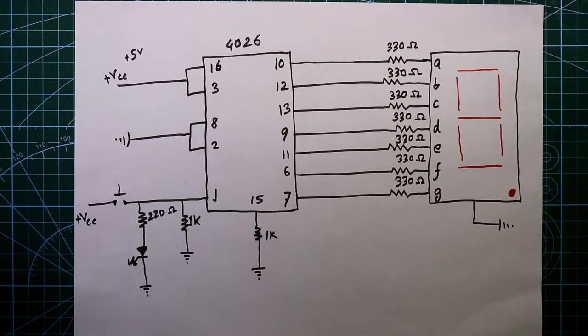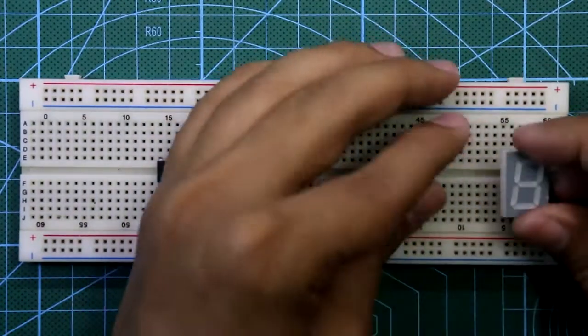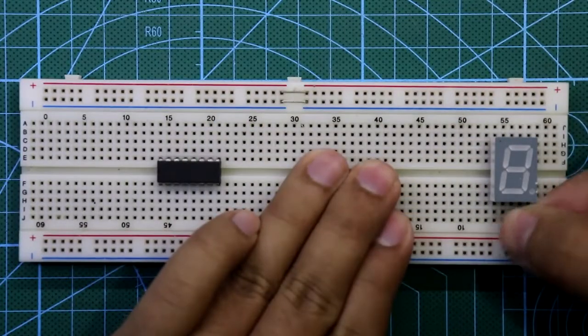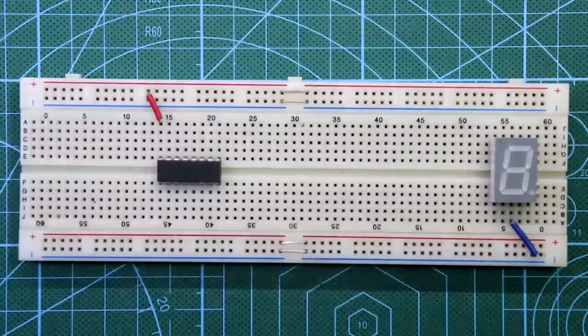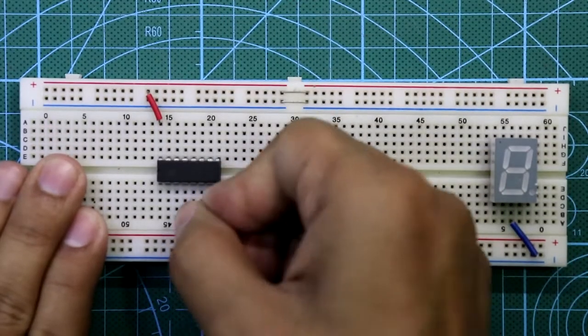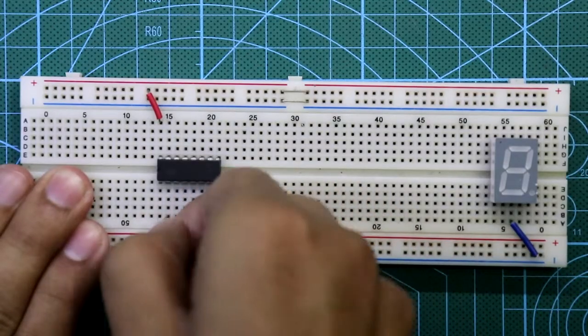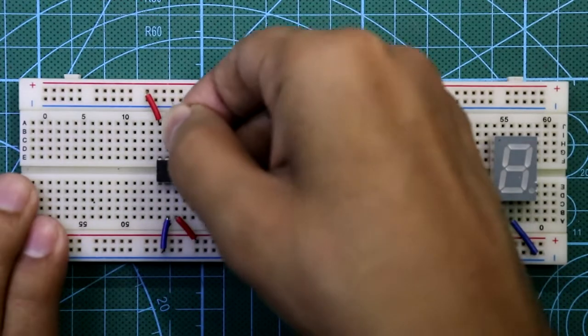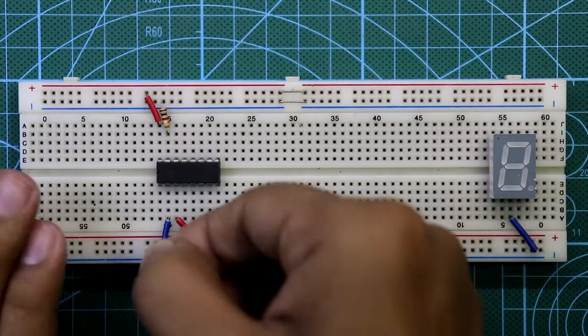Now let's see this on the breadboard. Place the IC 4026 and the 7-segment display. Its common pin is connected to ground. Pin number 16 and pin number 3 are connected to plus VCC. Pin number 8 and pin 2 are both connected to ground.